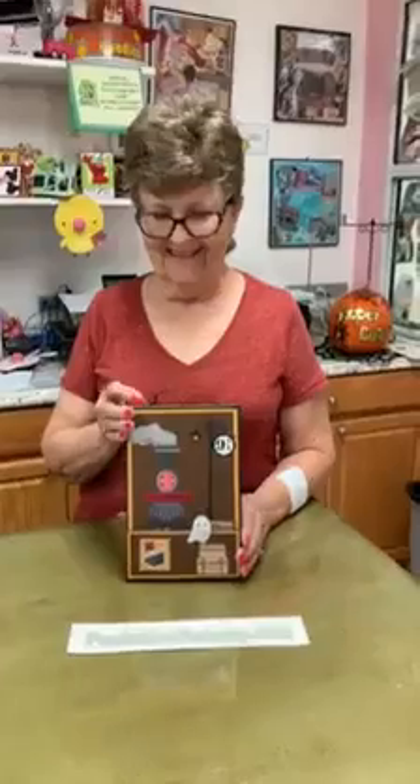Hi there, it's Paula and Barb the Builder from Paula Loves to Stamp, and we're finally going to show you the whole Harry Potter suitcase book. So here's Barb.